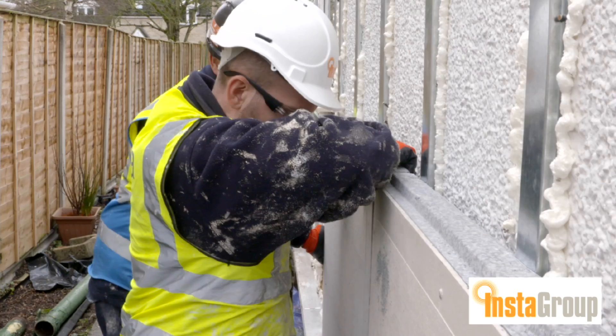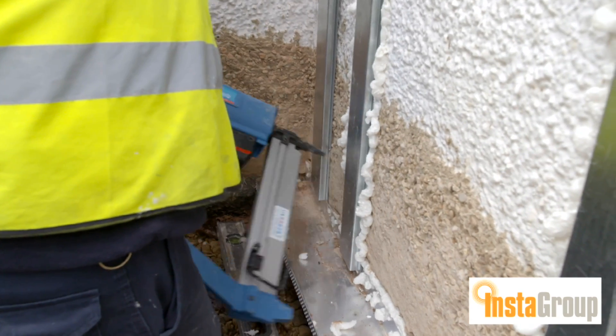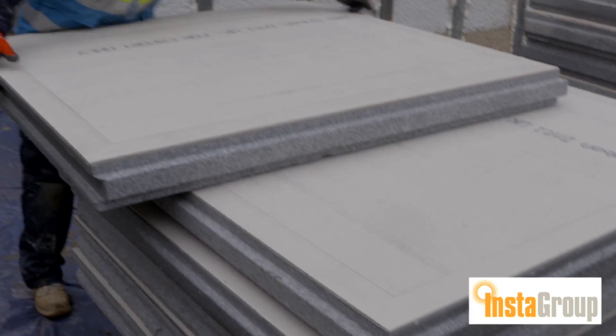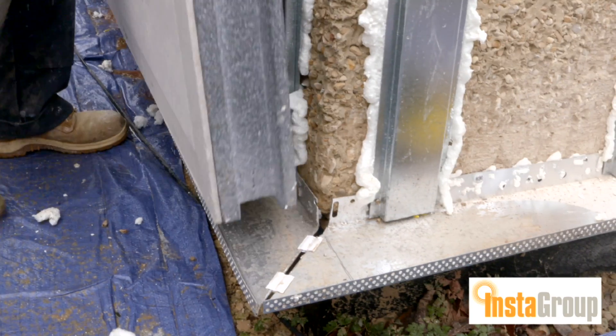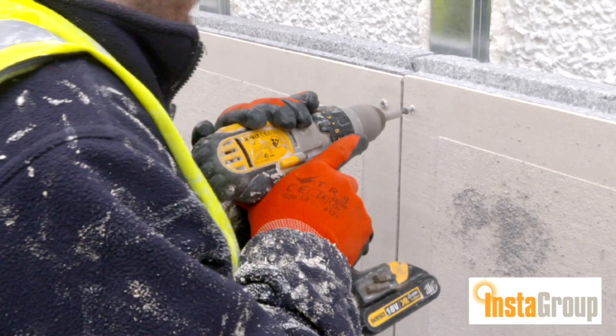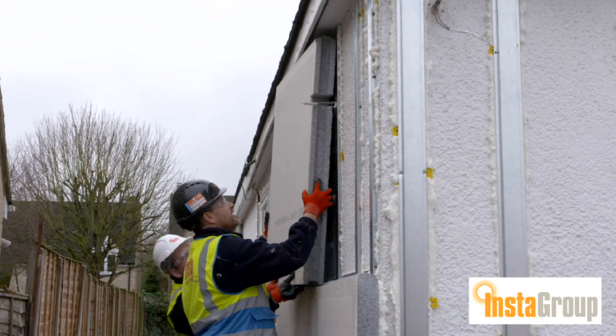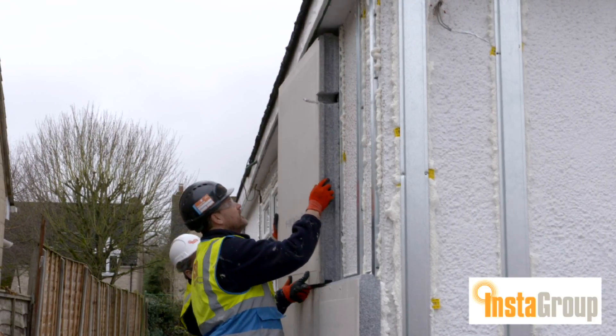You can fit this virtually in any weather. You put the rails on, and then the board that you'd normally put on — the EPS board — is actually bonded to a calcium silicate board. You screw straight through the calcium silicate board into the framing system. If the board gets wet it doesn't matter, because it won't expand and contract like chipboard or other boards within the industry, and the board is actually pre-primed so once the water hits it, it runs off.